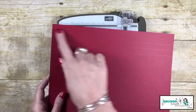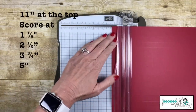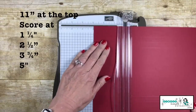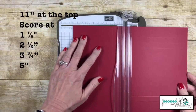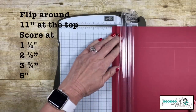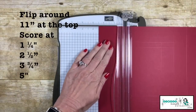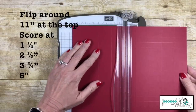Now let's rotate the card stock so we have the eleven inch side at the top. For these scoring lines, we're going to go one and a quarter inch, two and a half inches. By the way, these measurements will be at simplysimplestamping.com so you'll be able to grab them if you miss them. Then three and three quarters of an inch, and five inches. Let's flip it around and do that one more time — that'll give me an opportunity to go over these measurements with you again: one and a quarter, two and a half, three and three quarters, and five inches.